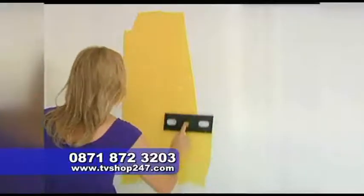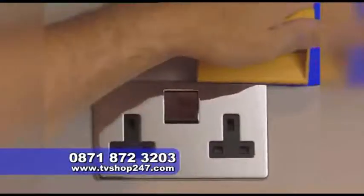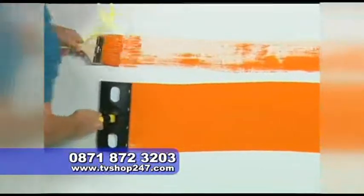No streaks, no drips, and best of all, you can glide easily over a wall with no mess. Look, you don't have to work the paint to get great coverage. With Slide and Glide, a little paint goes a long, long way.